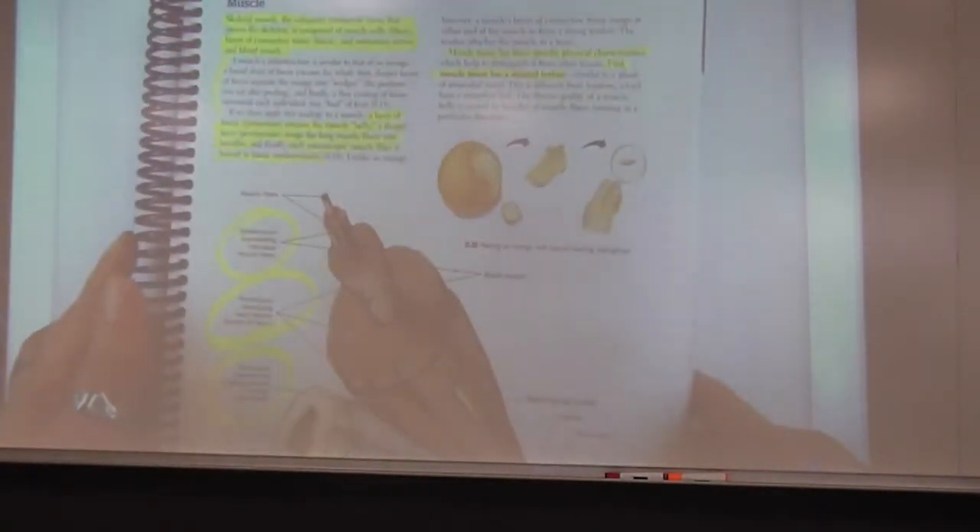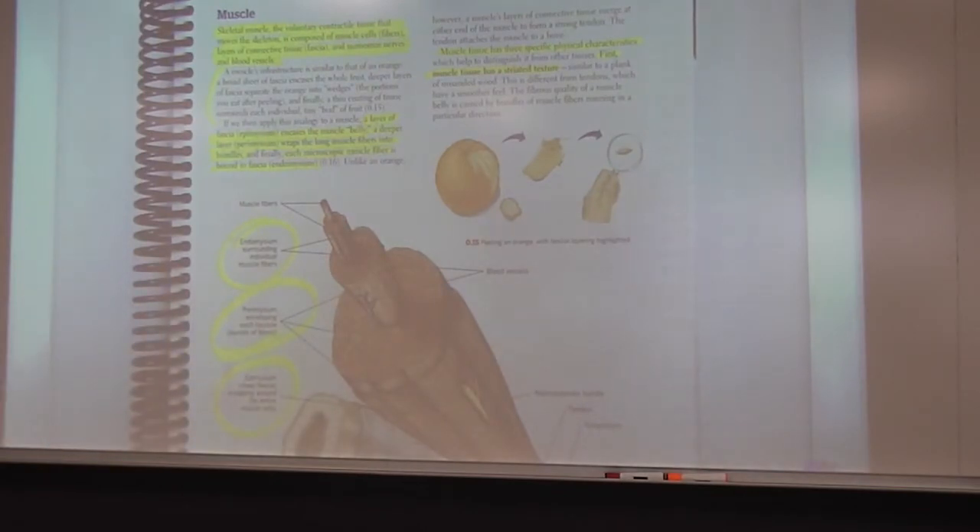On to page eleven: skeletal muscle is a voluntary contractile tissue that moves the skeleton — the muscles are moving the bones — and it is made up of different types of muscle cells or fibers. There are different layers of connective tissue, and we also have nerves and blood vessels. The second paragraph refers to what we're seeing in the bottom picture, which we'll go through in a moment.